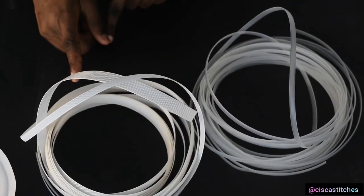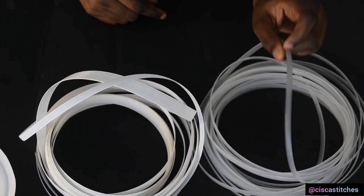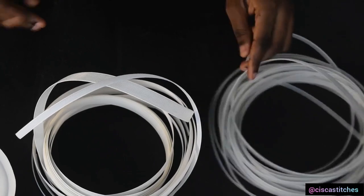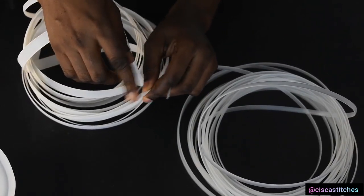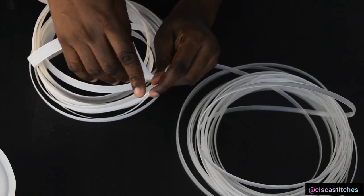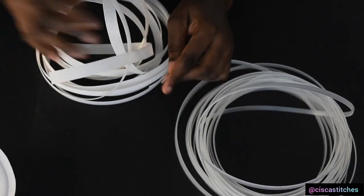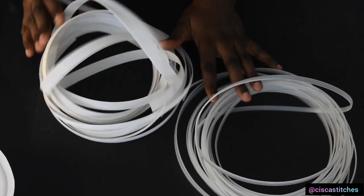For polyester boning you can sew on it without your machine needle breaking, but you cannot do that with plastic boning — you'll have a lot of broken needles if you try to sew onto plastic boning. When using boning, to prevent the edges from poking you or causing discomfort, I advise using a flame to melt and smooth out the ends. This works for both polyester and plastic boning.